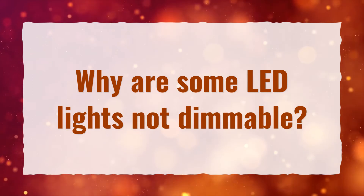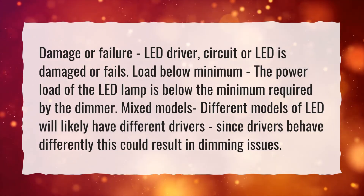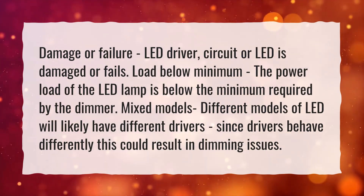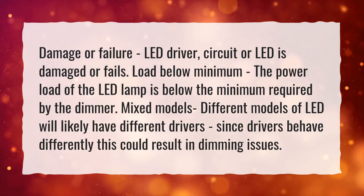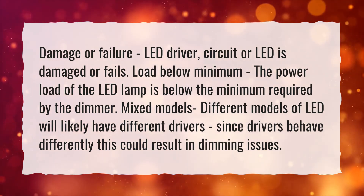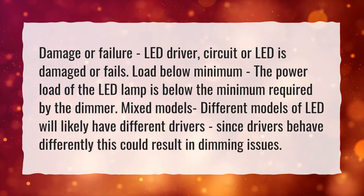Why are some LED lights not dimmable? Damage or failure: the LED driver, circuit, or LED is damaged or fails. Load below minimum: the power load of the LED lamp is below the minimum required by the dimmer. Mixed models: different models of LED will likely have different drivers, and since drivers behave differently, this could result in dimming issues.